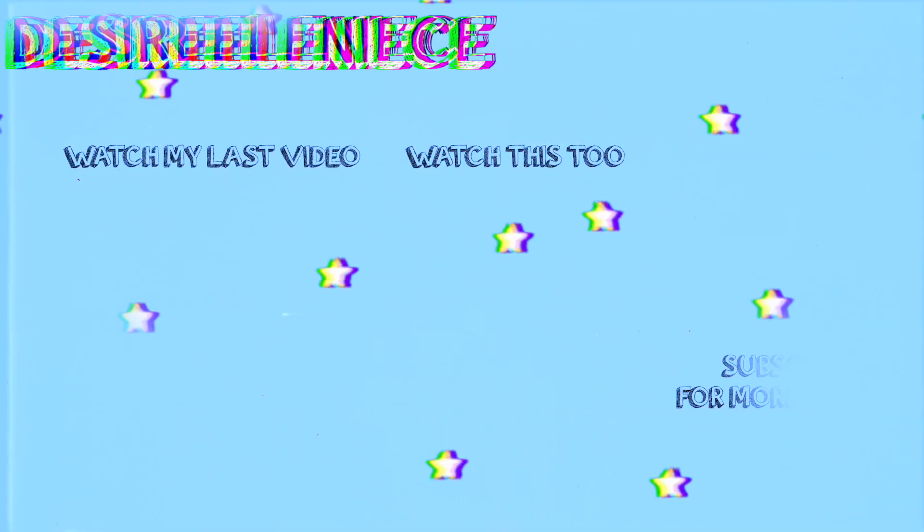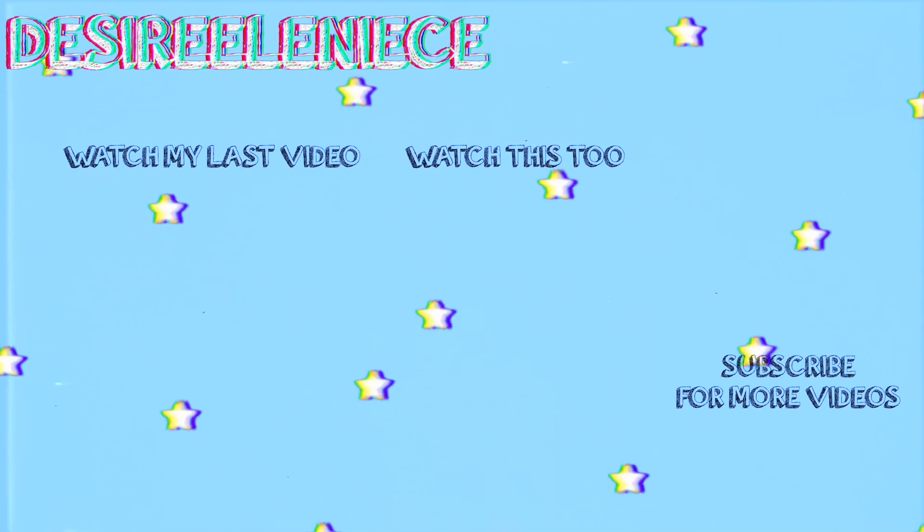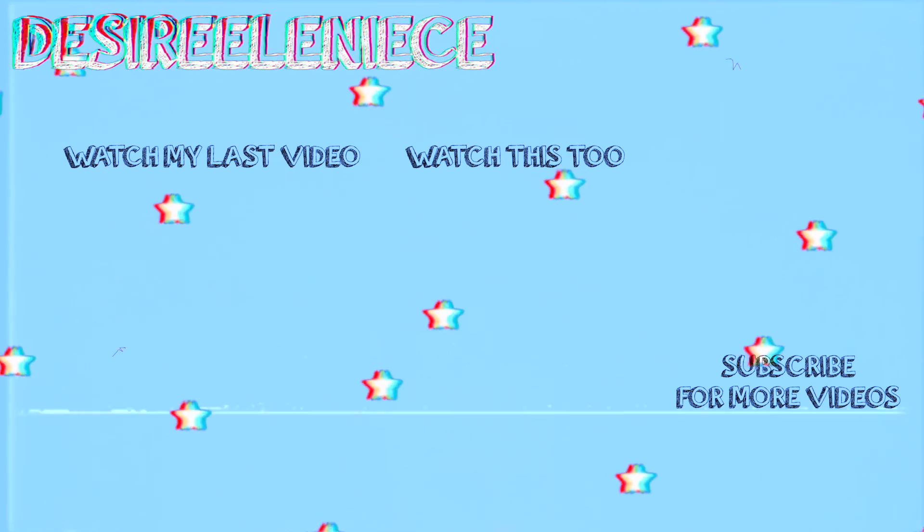On that note, we're just gonna end this random video vlog thing here. Thanks for watching. If you liked it, don't forget to like this video. And if you're new to the channel, definitely subscribe down below. If you liked this kind of weird, sporadic video, then definitely let me know in the comment section below. And share this with your family and friends. Hopefully you guys enjoyed this video, and I will see you in the next one. Bye.